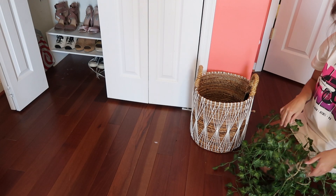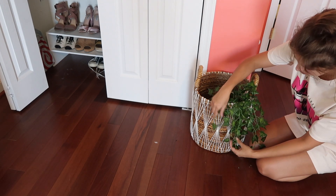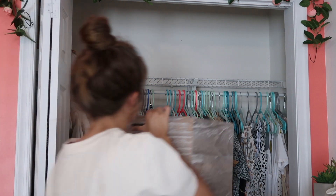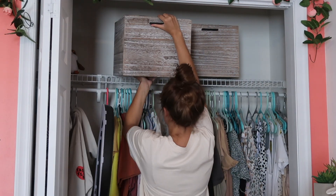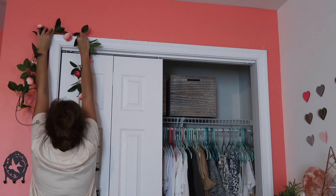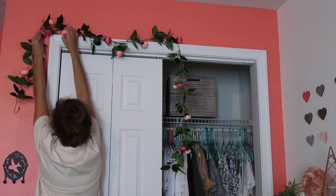I didn't want the vines above my bed to go to waste, so I decided to add them to a basket to bring a little greenery in. In my closet I didn't have anything to put my clothes in, so I picked up some wooden crates from Target — they look super cute and are great for storage. I also had extra vines from my dorm room and decided to hang them above my closet because I'm a huge sucker for plants.